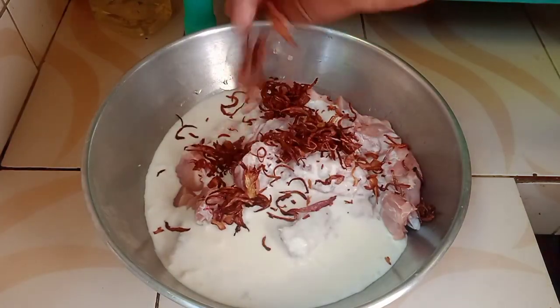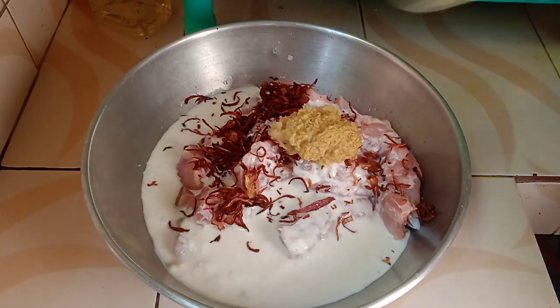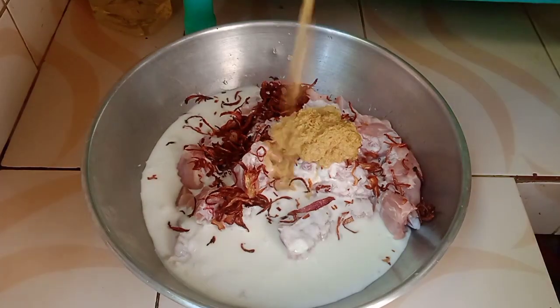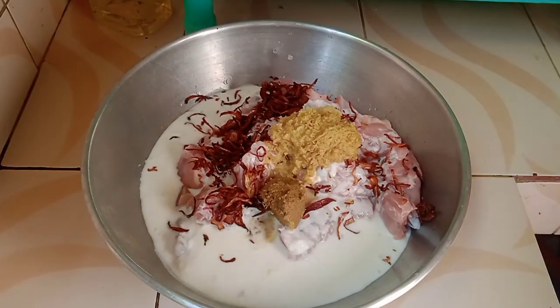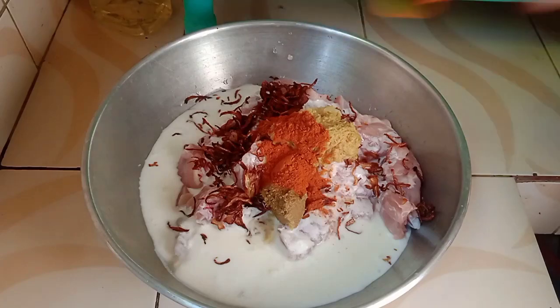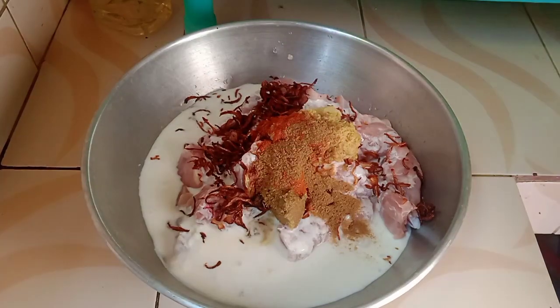I did not forget 1 cup of rice. We give 1 cup of rice, 1 cup of rice, 2 cups of rice, 1 cup of rice.